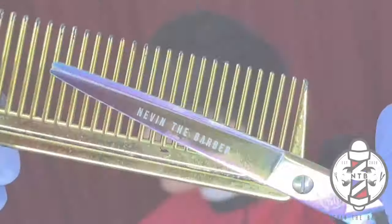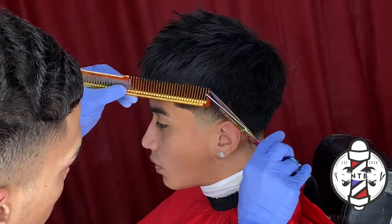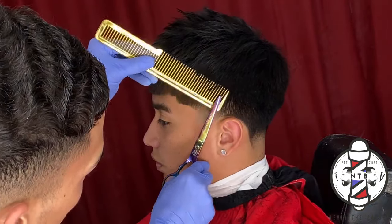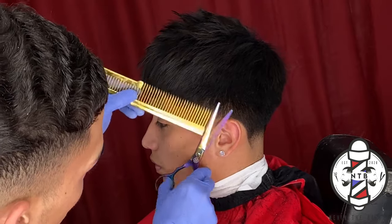You can see that it instantly gave my client more texture and volume on his haircut. This is a very neat product for men and women that are trying to achieve more volume and texture within their hair.